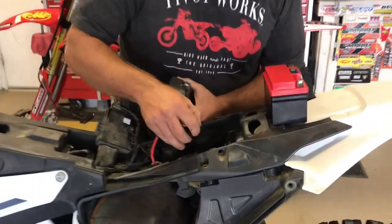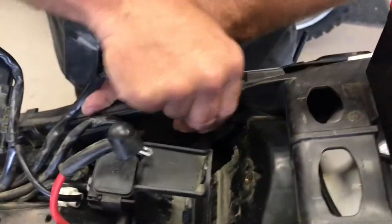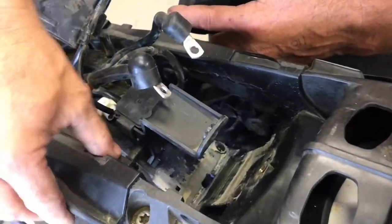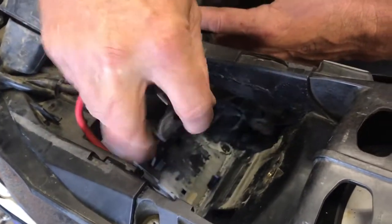We've cut open this battery box, so without having to buy a new tray — this tray is a separate, complete piece, as you can see it right here. You can buy this piece off an 18 model, or we've actually cut it open.